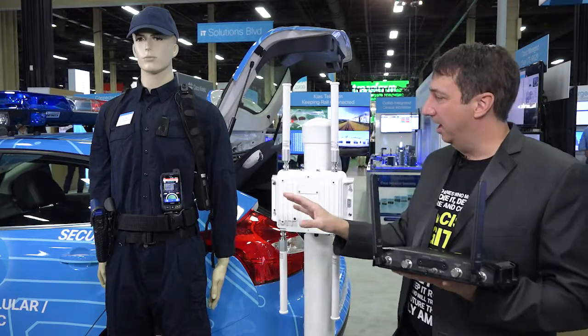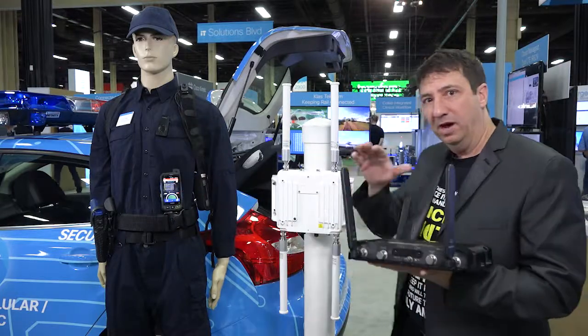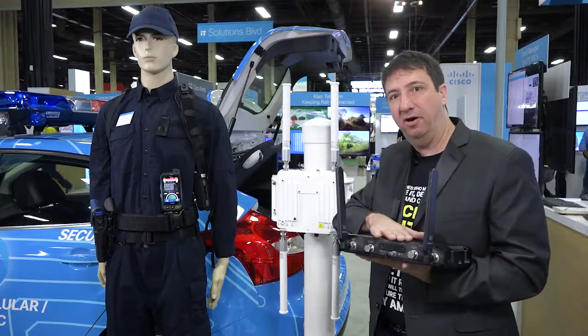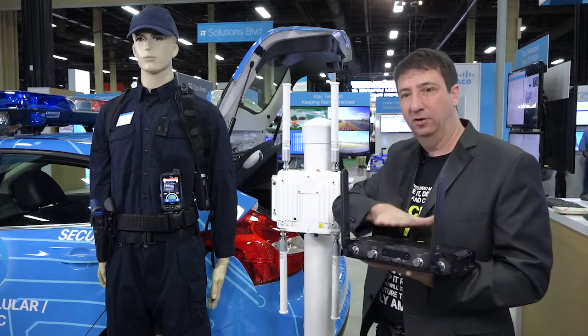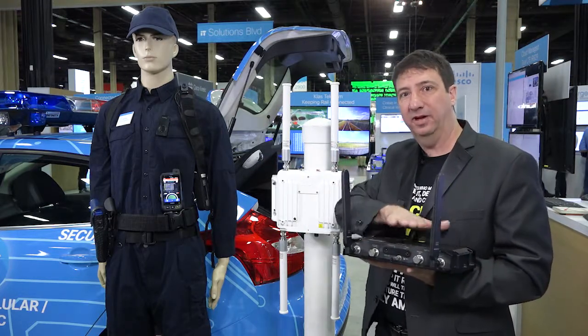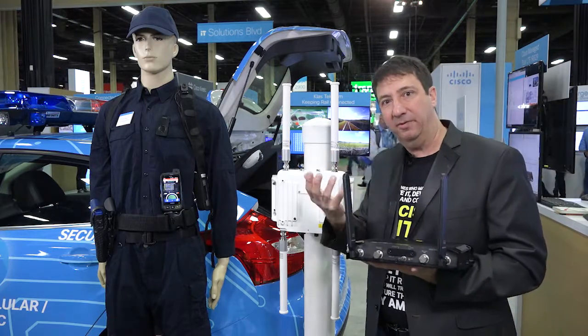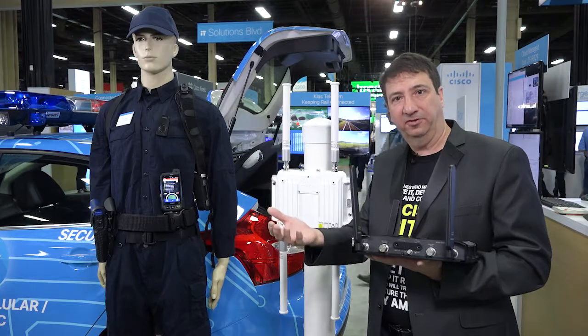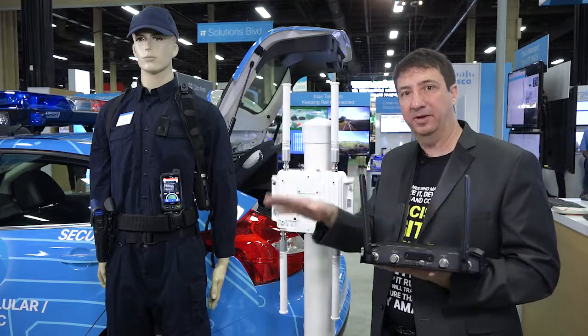So a lot of things going on here. Again, a person as a network using Bluetooth and Wi-Fi. We have something you'd put in your car to make the vehicle as a network, and it has two different cards that you can put in, so you can have two different carriers. You can even put in a satellite radio in case the cellular infrastructure goes out. You can have SATCOM backhaul to keep your people connected to the internet.